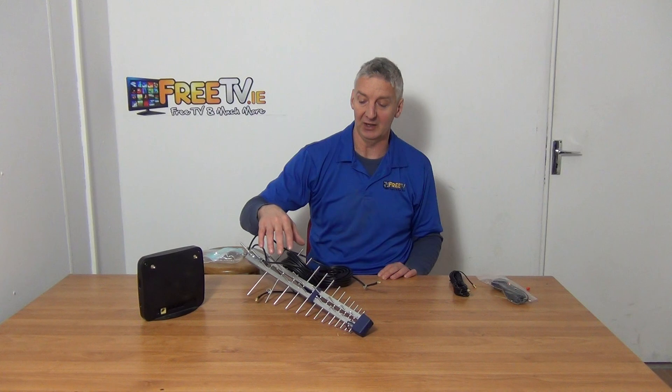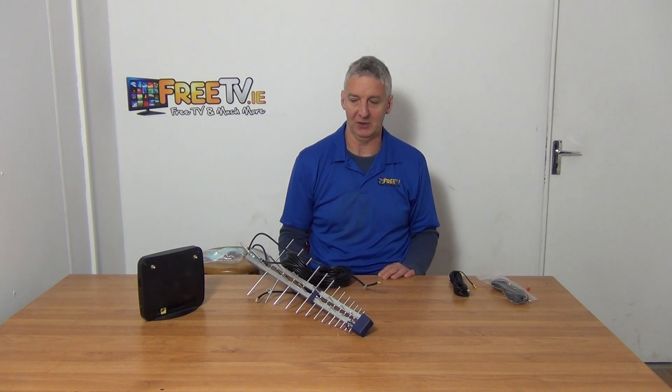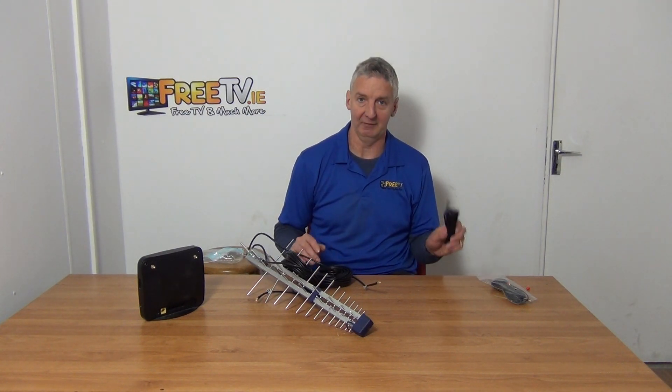For ourselves, I can tell you that using this aerial on the 4G setup we have as a backup in our factory more than doubles the speed. So going with 4G here it's very worthwhile — great to have these cables.